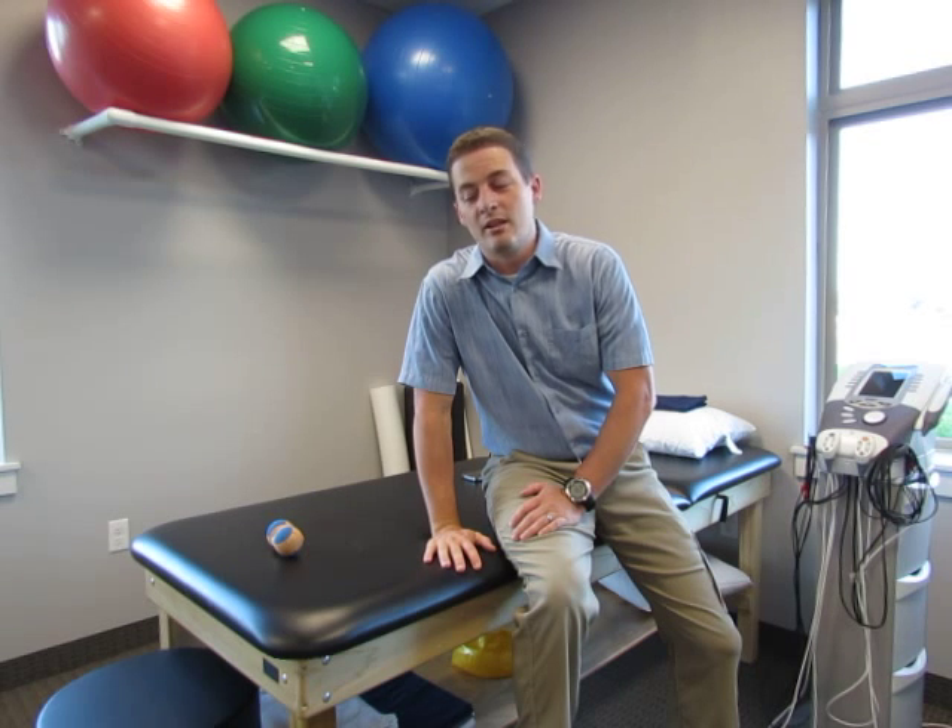If you have any other questions, we treat tension headaches all the time and they actually respond really well to physical therapy. But here's a quick tip with a couple of racquetballs — you can use golf balls or even tennis balls, though I find the racquetballs work the best. Give it a try and let me know how it goes. Thanks.